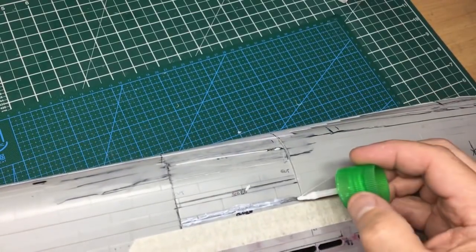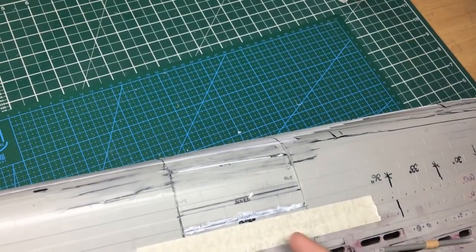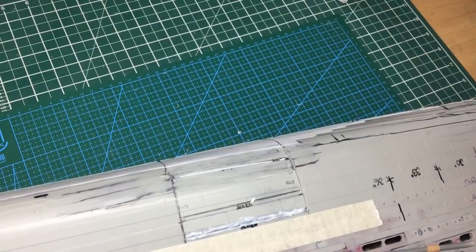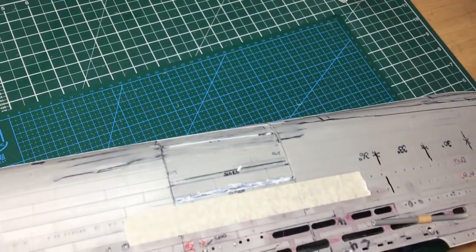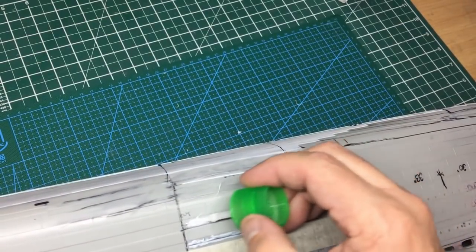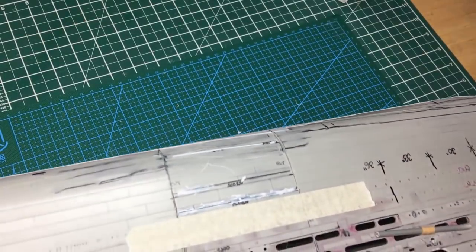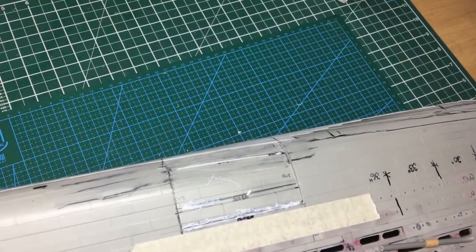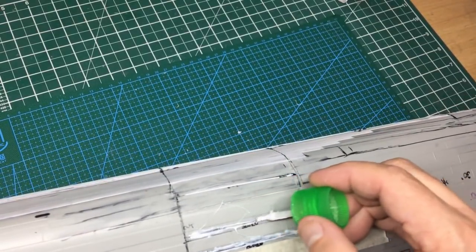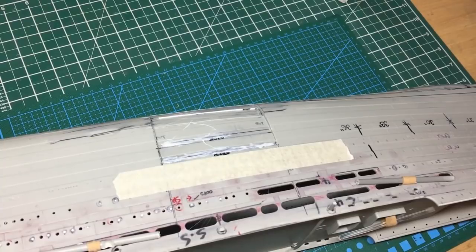I'm staying away from the ends because I don't want to glue this section to that - I need to move it in line. I just want to make this section of the hull solid in this one area. The model is covered in static and the glue is getting pulled off the brush - this is way too thick. If it strings like this it means it's too thick, so I'll thin it down and then get that glue in there.